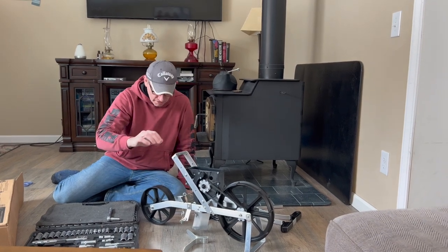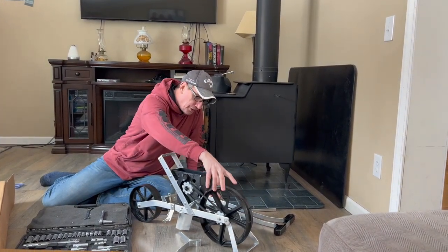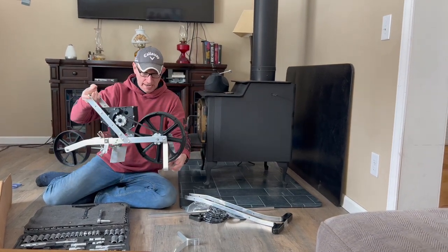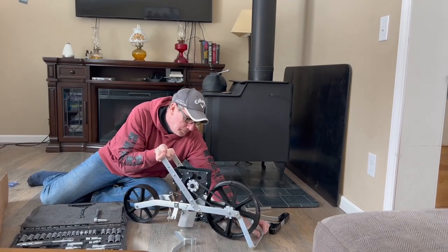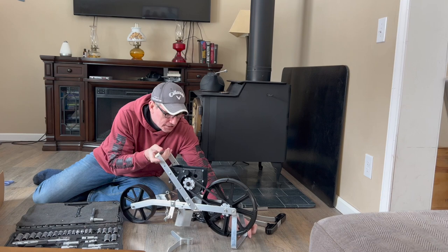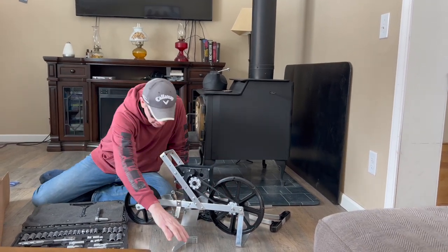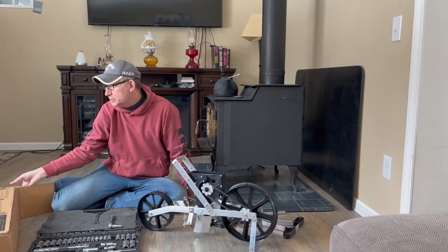I will say the kickstand is a little weird — it doesn't have a lot of rigidity. When you try to put it down so the unit doesn't tip over, it keeps moving. That's one small thing I've noticed, but not a big deal. Moving on.